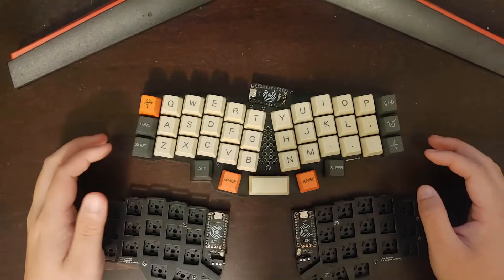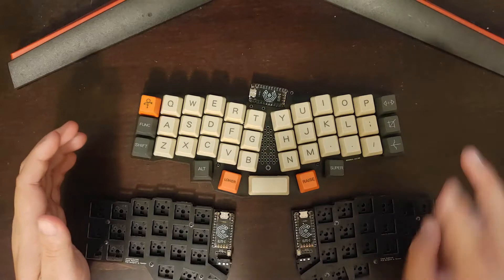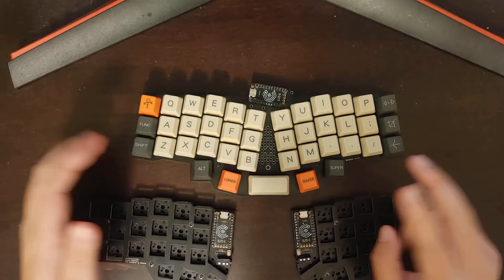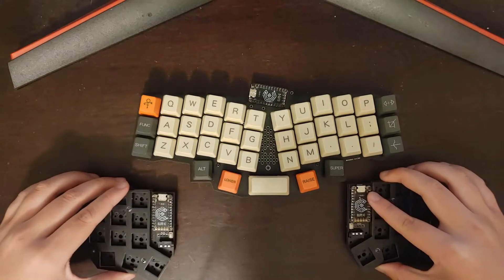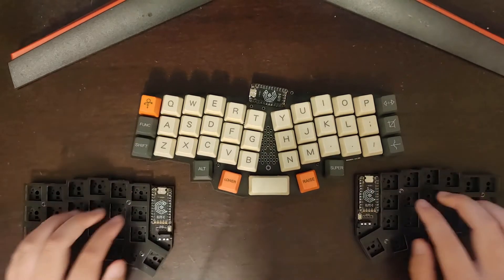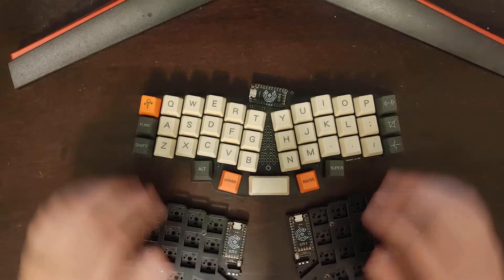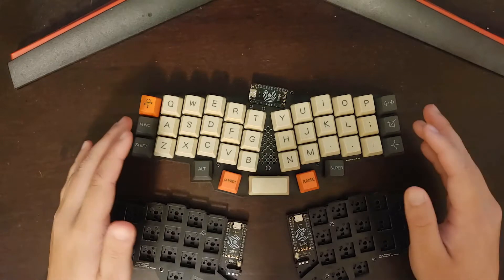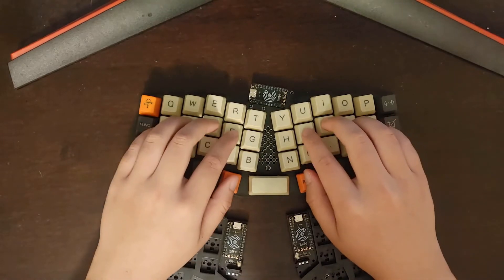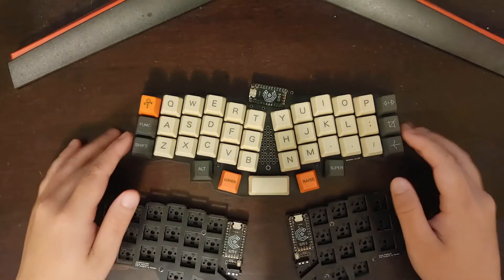Welcome to another video. In the ergonomic keyboard world you're going to see two different kinds of form factors. An ergonomic keyboard is supposed to keep your wrist straight. With a fully split keyboard you can keep your wrists straight by placing them shoulder-width apart. There's also an ergonomic but not split keyboard where your hands and elbows are kept at an angle where your wrists are straight.